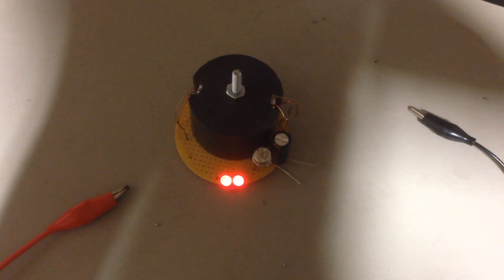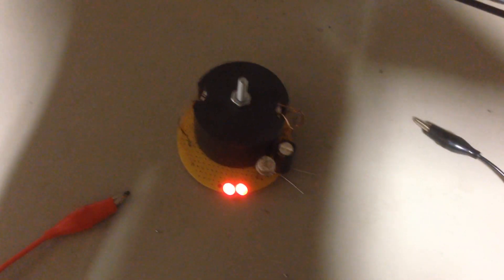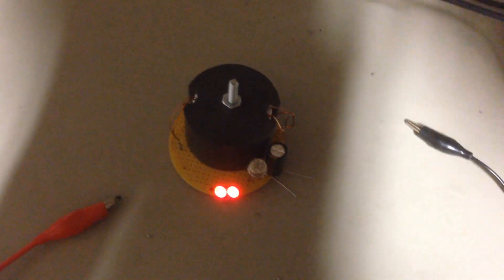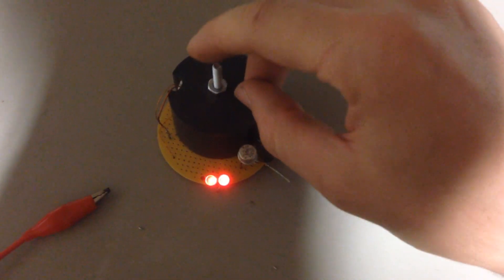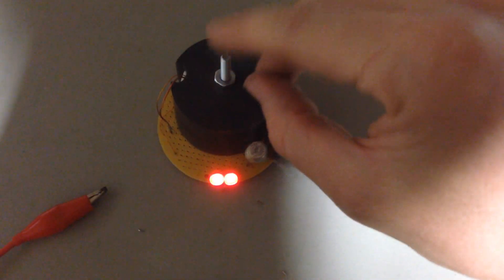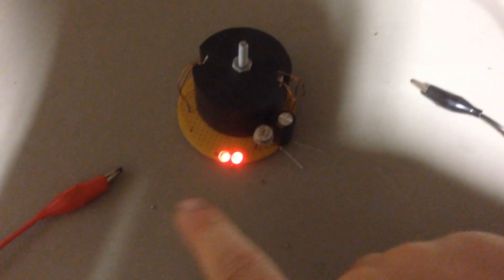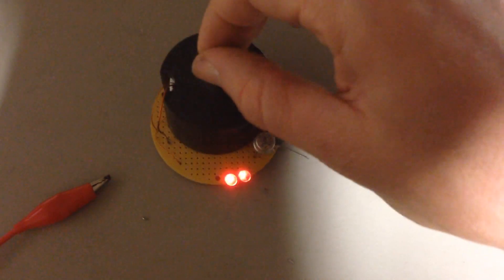I actually ran out of space on the camera as this video has gone on for an exceedingly long time. So I went off, deleted a bunch of videos, and I'm back just to do a little wrap-up. I did discharge the capacitor to some degree by touching and increasing the brightness. But we've done a long run time. We have the scope hooked up, which affects the run time — it doesn't run as long with the scope hooked up.